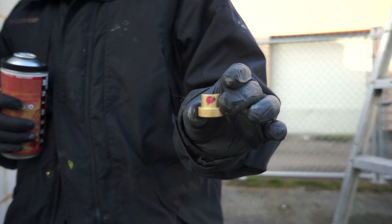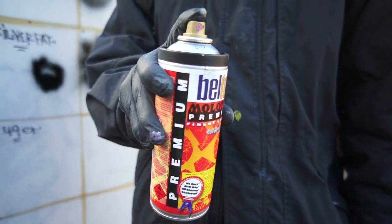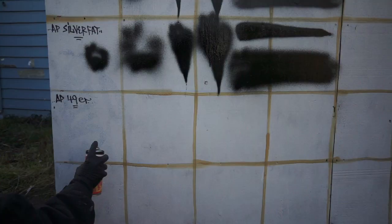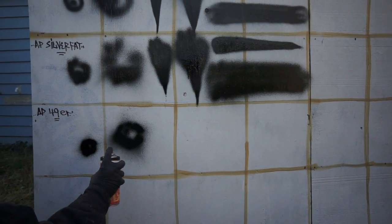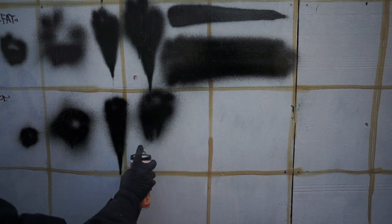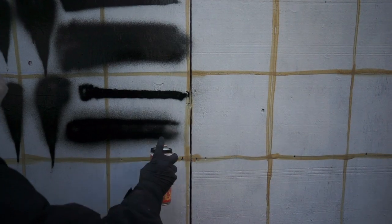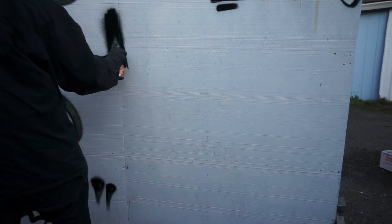Right here we got the Art Primo 49er cap. This is a very high output cap, exclusive option from Art Primo. It's definitely a lot of fun — it's really nice and fat, feels solid. You can get some really cool looking tags that are different because it's not a perfect circle; it's kind of tilted. So if you tilt your hand to the side you can get some really amazing effects with the 49er cap.